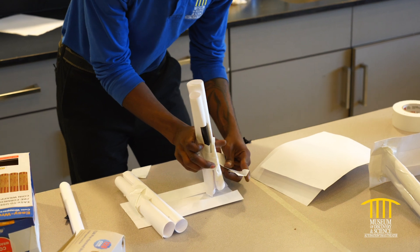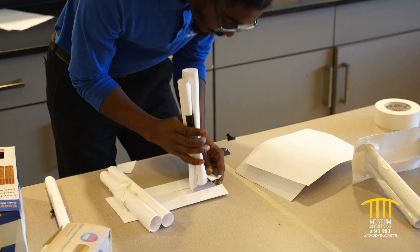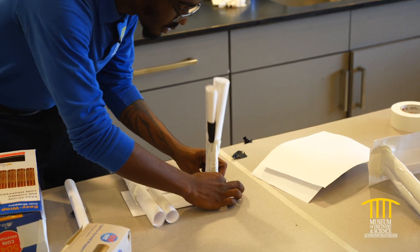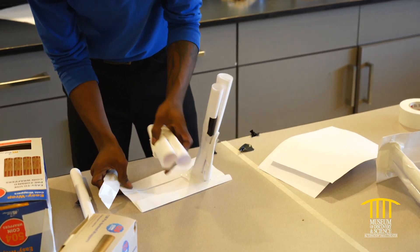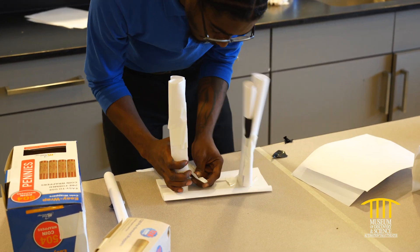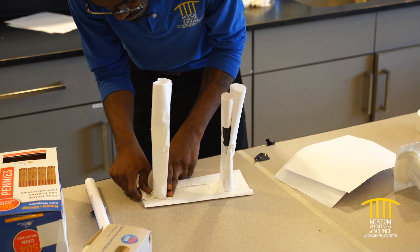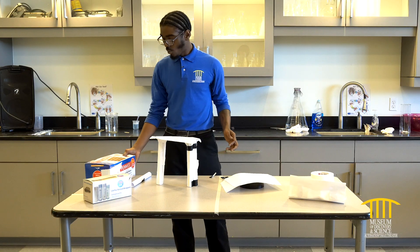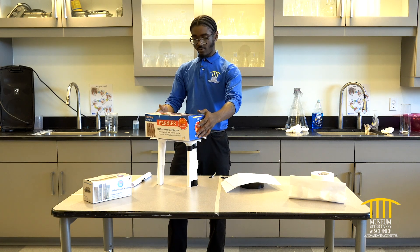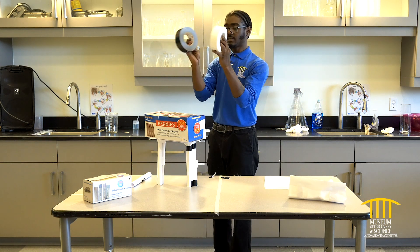Mom and dad, there's gonna be a lot of tape used — this is a warning in advance. You'll find some tape at Home Depot; get some duct tape. Now that our table is standing, we're gonna try to add some weight. I'll make sure that the weight is distributed evenly.